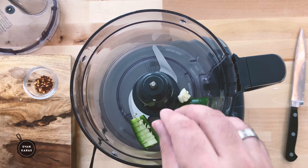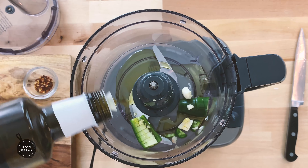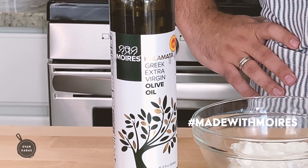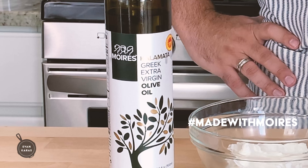Place the pepper and garlic into a food processor and then add red pepper flakes. After that, add in three to four tablespoons or 50 grams of extra virgin Greek olive oil. I'm using my favorite liquid gold, Bitas, which you can have delivered right to your house — check out the link in this video description to get some for yourself.